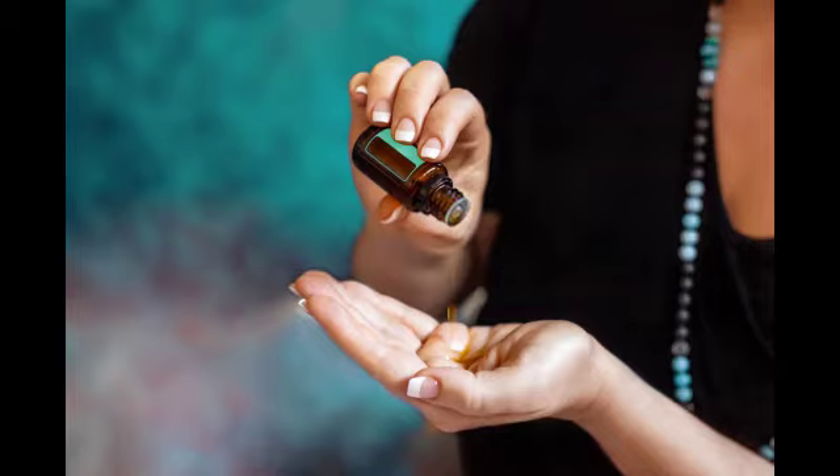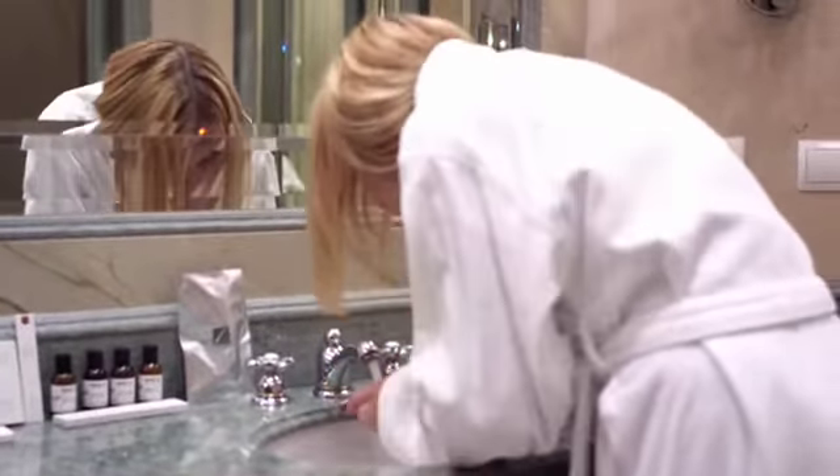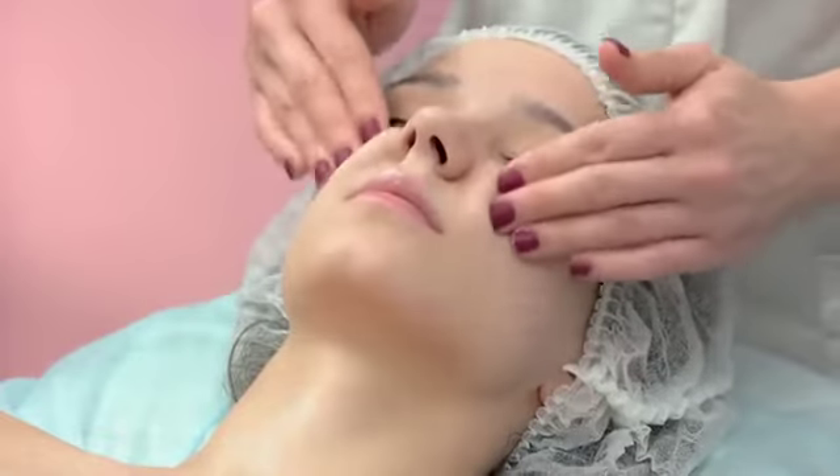Take three to four drops of cleansing oil and gently smooth over your dry face. Then wet your face with a little water to emulsify the oil and massage it for one minute. Then rinse off with water or cleanse your face with a damp towel.